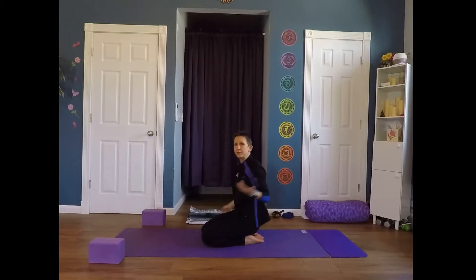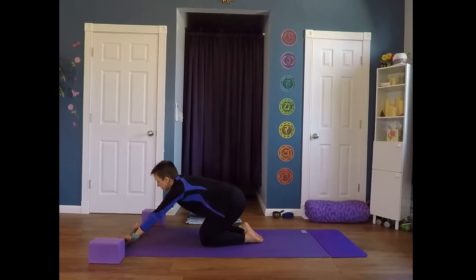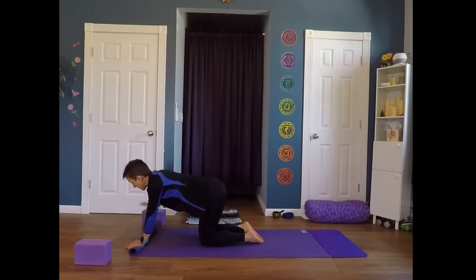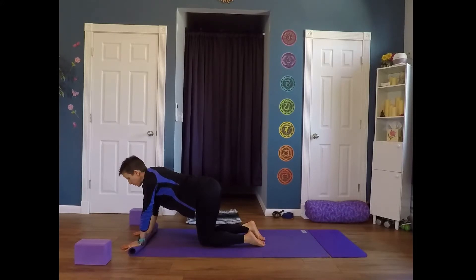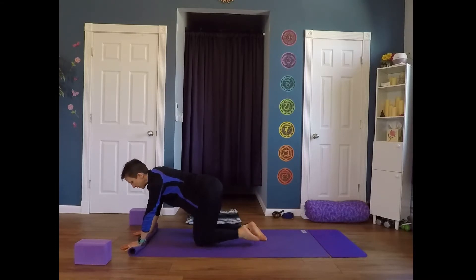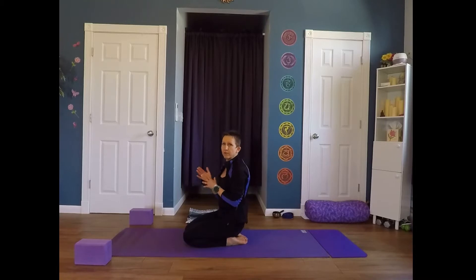Another option if you don't have a blanket or towel in class: you can roll up the top edge of the mat just a few times. Now we've created a little bit of height, just like we did with the blanket. Place your palms onto that rolled-up mat, fingertips are down, spread the fingers wide. Same thing here — you can come into your cat and cow, or maybe lift into your downward facing dog, and have that change of angle for your hand.